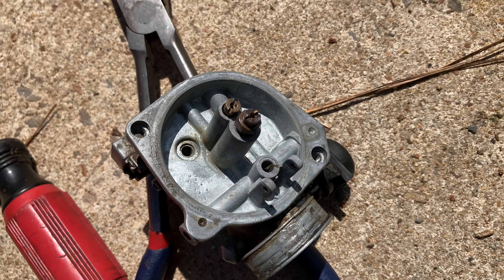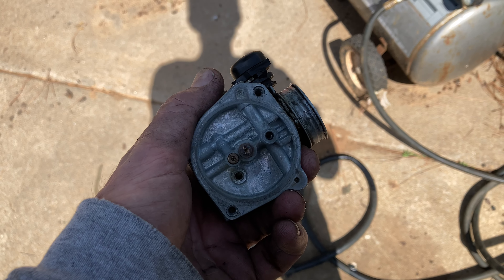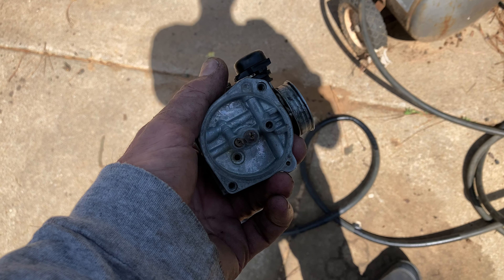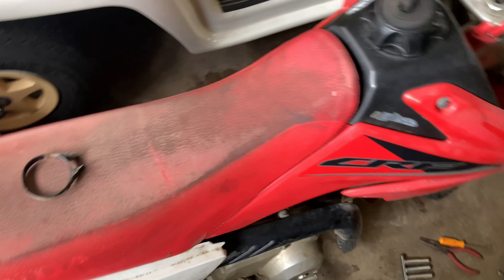I just blew through the inlet — there's still stuff in there. I heard it clog up, so I'm going to blow back through the other way and make sure I get it all out. We're going to have to find a filter. All right, so let's see if she'll start up.